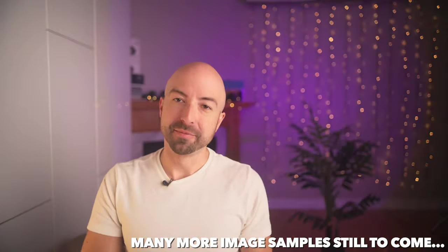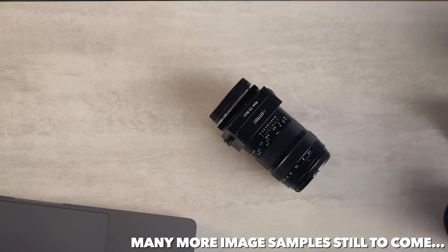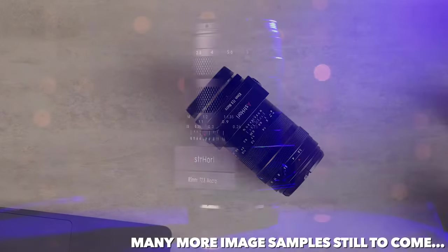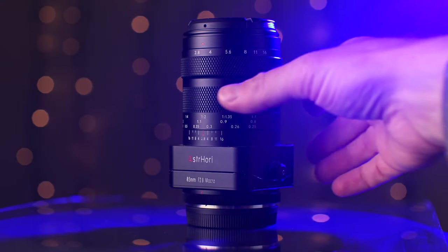Hey, it's Wes, and today we're continuing our streak on macro photography, and we're looking at the Astrohori 85mm 2.8 tilt lens for Sony E-mount.